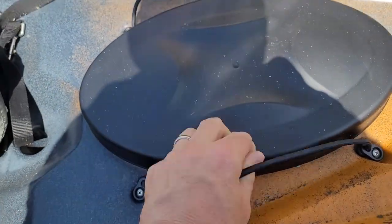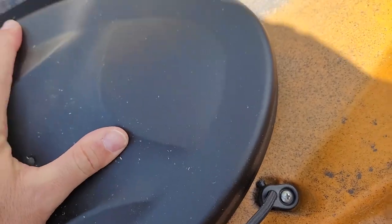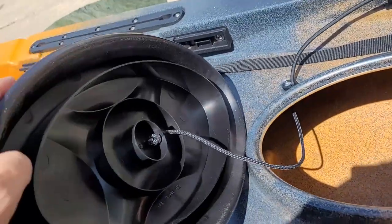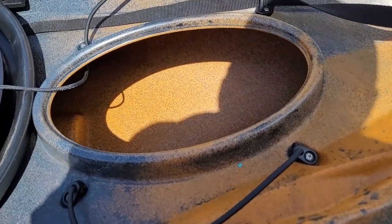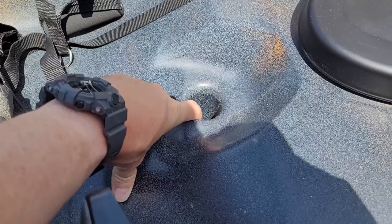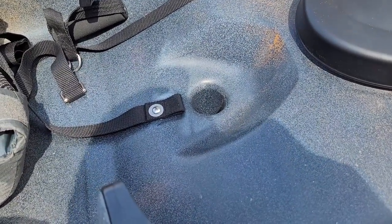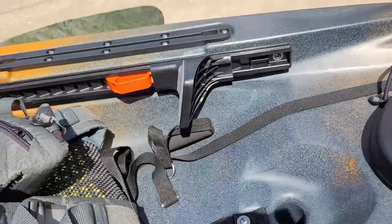The front hatch is what you're probably used to if you're familiar with Old Towns — it's bungeed on with plenty of room inside the hull to store things for a day trip or overnight trip. What I like about Old Town hatches is that raised lip with the rubber gasket underneath the lid, which prevents water from splashing in. If you're going through rough waves or fast current and dip the nose, water just runs off and sheds into the scuppers. There's also a transducer scupper — I'm not putting electronics on this one to keep it simple, but you could run wires up through and mount electronics on the side slide tracks.